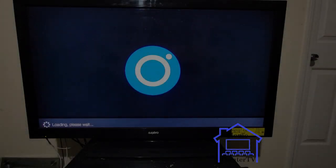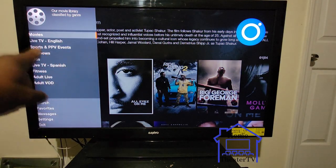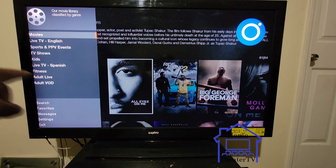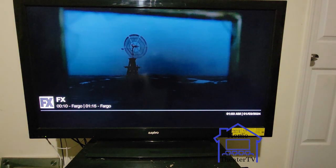I'm gonna show you how I'm using the remote. Once the side comes on, if you press the back button it'll bring you to the side menu. You got movies, live TV, sports, pay-per-view, TV shows, kids shows, live TV in Spanish, fitness training, adult live, and adult video on demand.